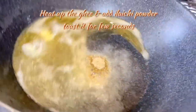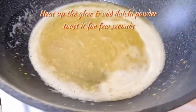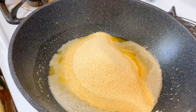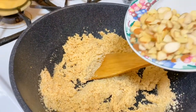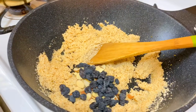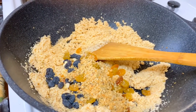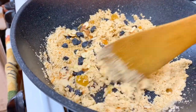It smells amazing. Bring back the suji and let's fry it in the ghee. While we're frying the suji in the ghee, I'm going to add most of the almonds, black raisins, golden raisins, and some of the coconut — the rest is for garnish. Keep stirring until it gets a little bit dark.